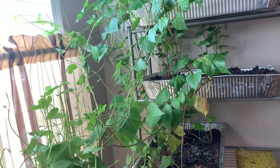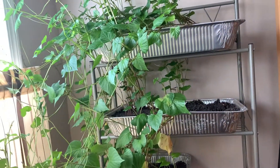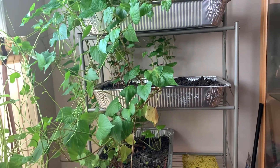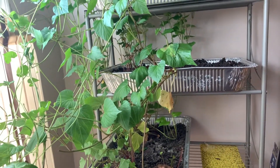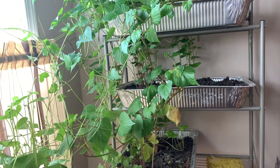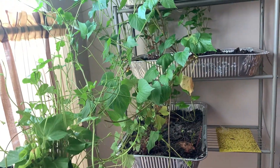I'm going to peel these off, cut them in halves, and put them in a jar. Then I'm going to take these two or three trays out and sit them on my deck and let them continue to produce slips. I'm getting a lot of fungus gnats now, so it's time for these to go outside.